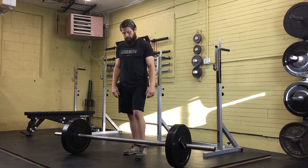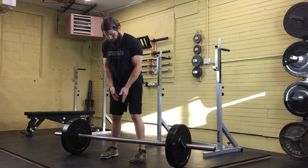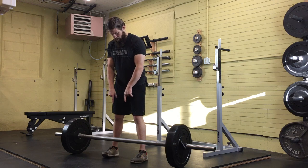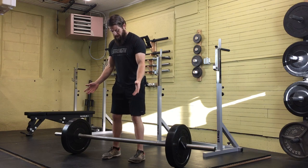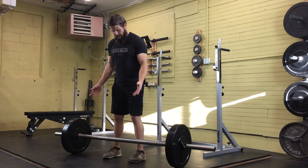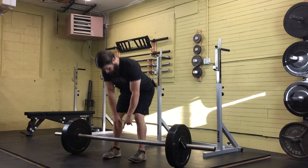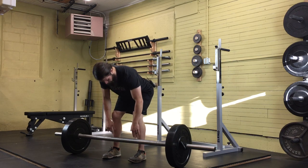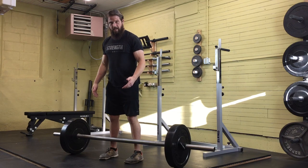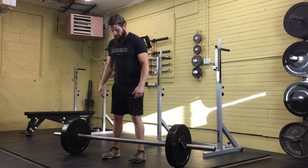First thing you want to do is center yourself on that barbell. I'm going to use my center notch. My feet are going to be about shoulder width apart and equal distance from the center of the barbell. You may decide to go further in — sometimes people prefer more of a hip-width stance, and that's okay. Toes are going to be straight ahead, heels are down. You're going to line up this bar with the center of your feet — you don't want it sitting on top of your toes or brushing against the ankles before you set up the hips and knees.